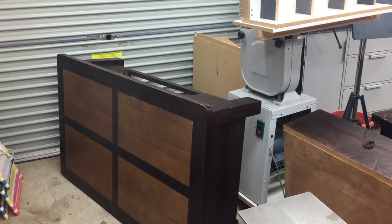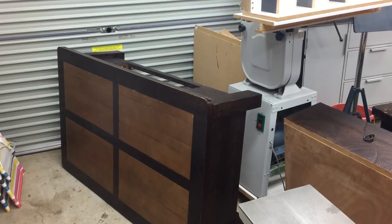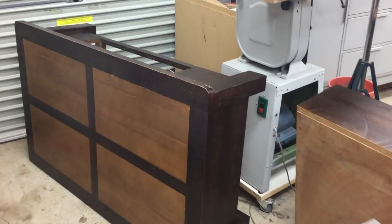This is the coffee table that's getting the treatment. As you can see it's old and dated, and there's also a matching hall table that's going to get a similar facelift. Both pieces are going to be brought back to their natural color, but the coffee table is going to get a few more major changes.